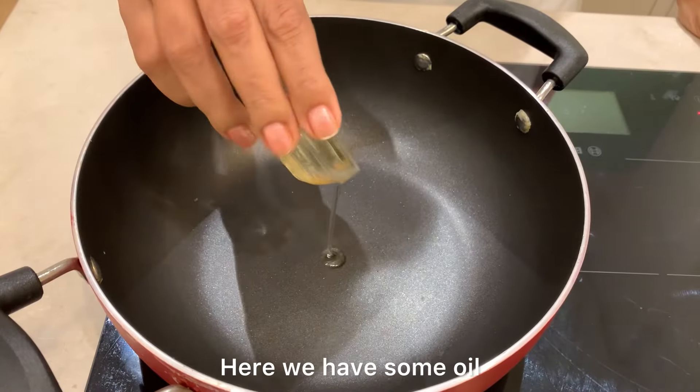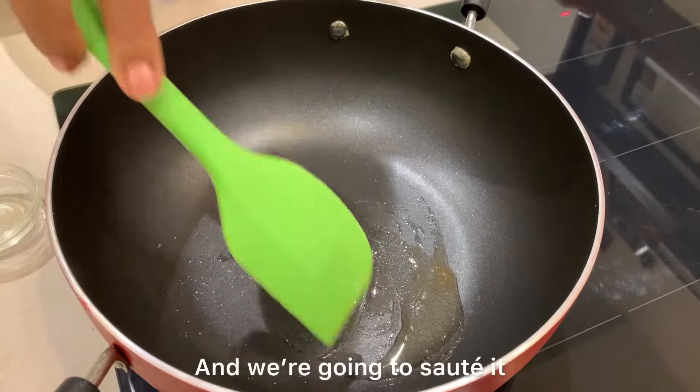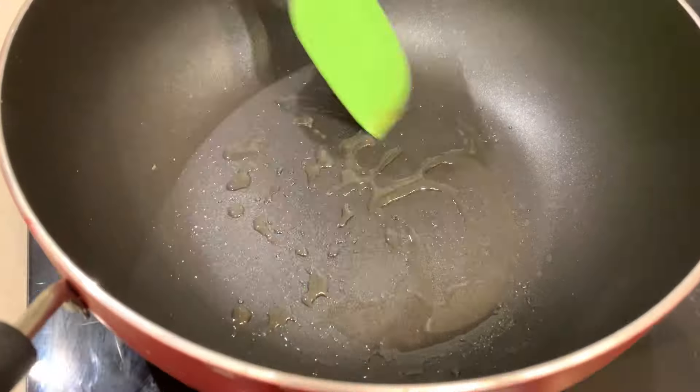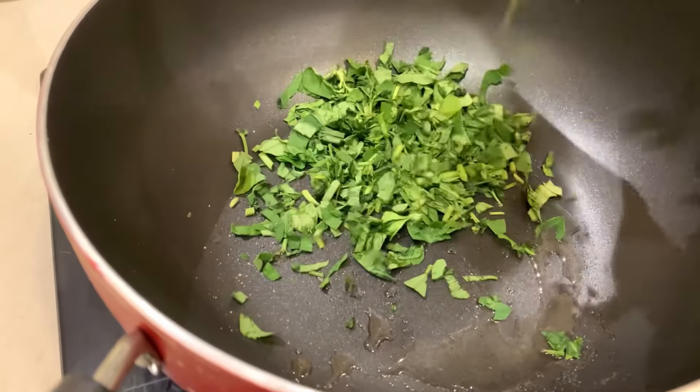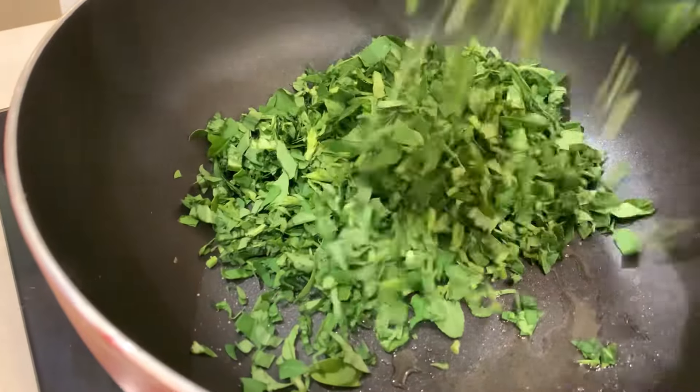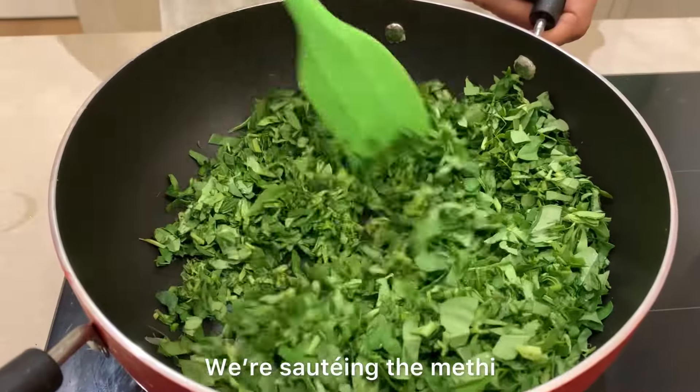Here we have some oil and a pinch of hing. Now we are going to sauté it. You can see the hing crackling. Now we are going to add the methi. We are sautéing the methi.